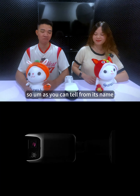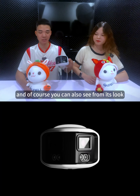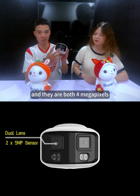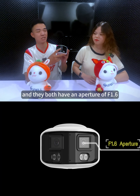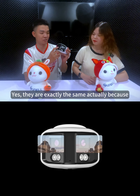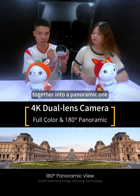That's a very good question. As you can tell from its name and of course from its look, the biggest feature will be these two lenses. They're both 4 megapixels, fixed focus of 2.8 millimeters, and they both have an aperture of f1.6 — they are exactly the same, which allows us to stitch the images together into a panoramic one.